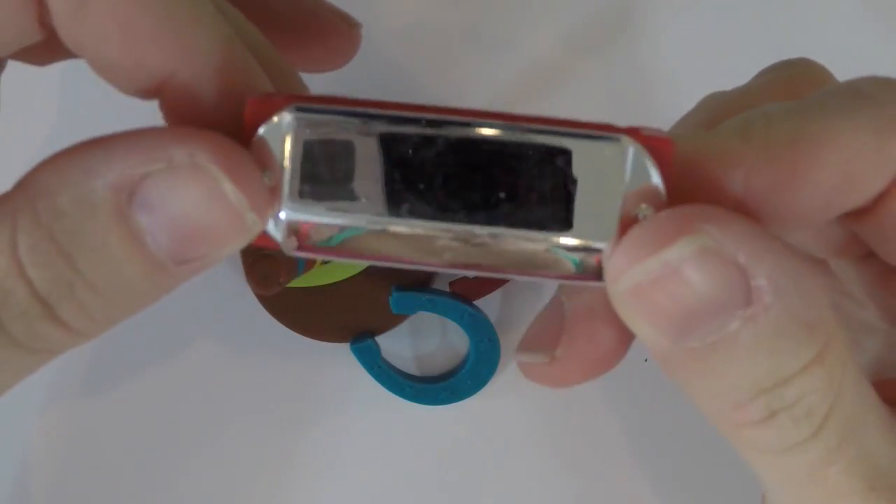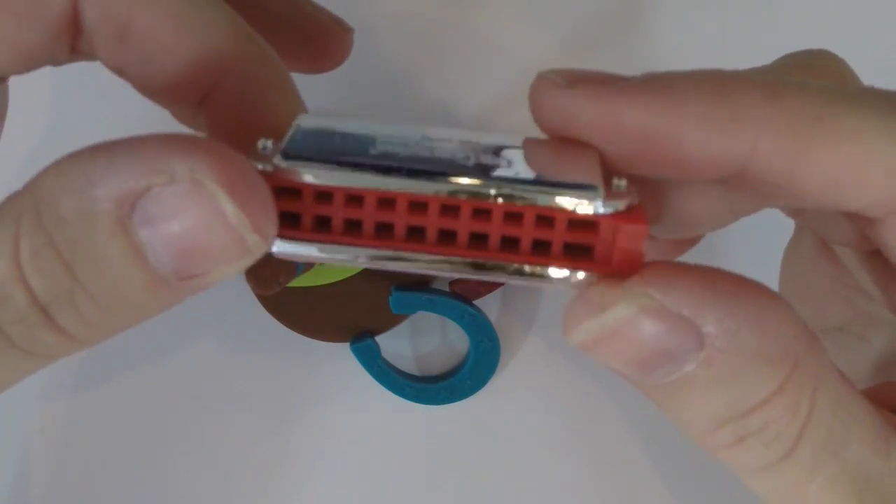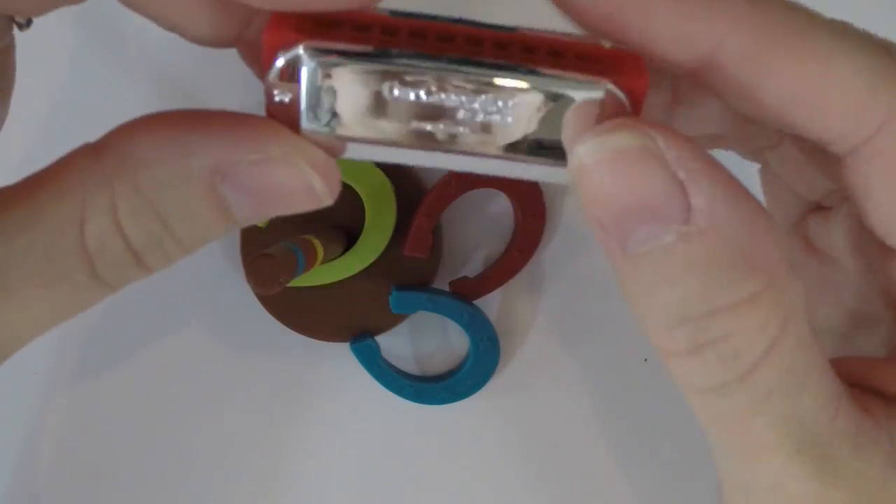Here's a harmonica. It's not real but it looks really cute and it has the logo on the front — Our Generation.